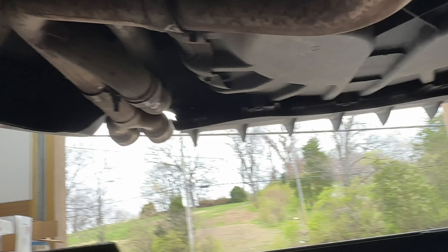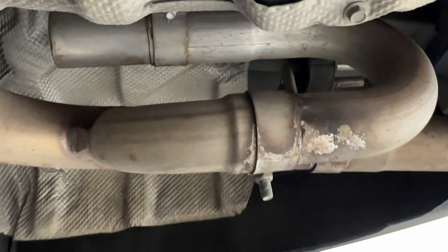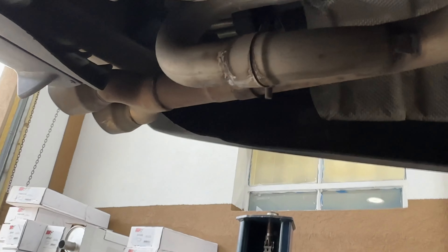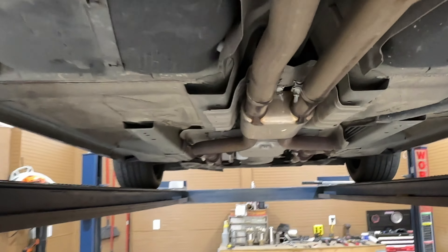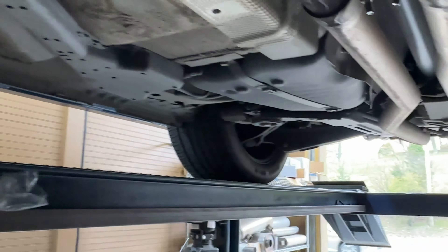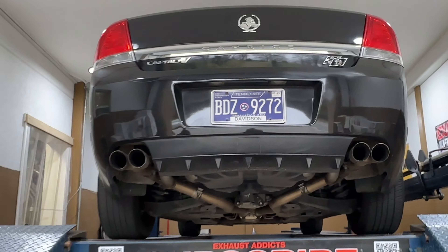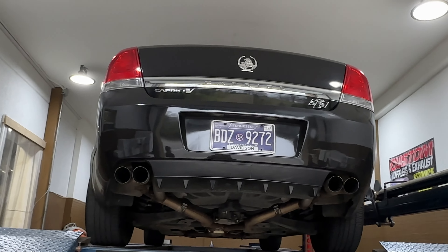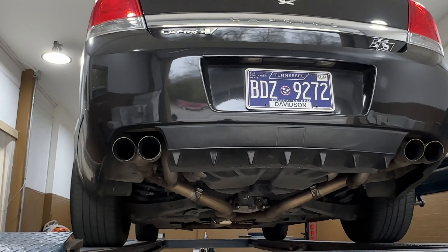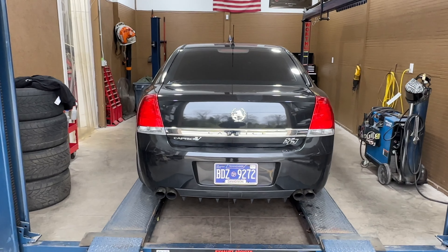It came with the system already on it. This is where they have the J-pipe — they call this a J-pipe for drone — so it's a Solo Performance special for drone reduction. He's got quad tips out the back. It's also catalytic and tuned for E85. It's a really nicely done, clean car. We'll let you guys hear it in a second. Like, comment, and subscribe — here we go, Caprice Holden Edition!